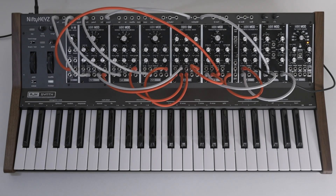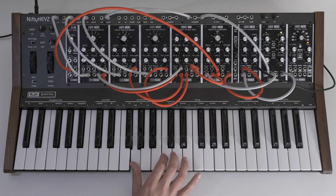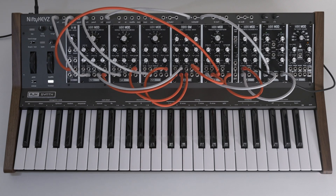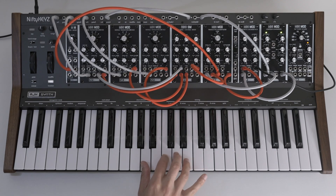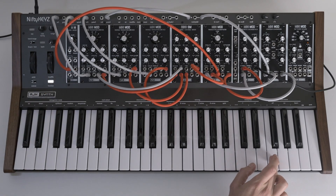Another really useful hidden feature on this keyboard is the ability to change the way keys re-trigger the envelopes when you move directly from one key to the next. On some mono synths, when you move from one key directly to another while still holding the original, the next note re-triggers the envelope generator and whatever it controls — in this case the filter frequency and the VCA. But many vintage synthesizers wouldn't re-trigger the envelope on the second key press. You can switch between these two behaviours by pressing function and then this key.